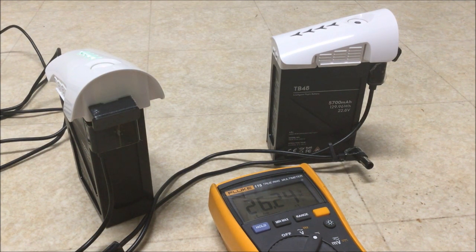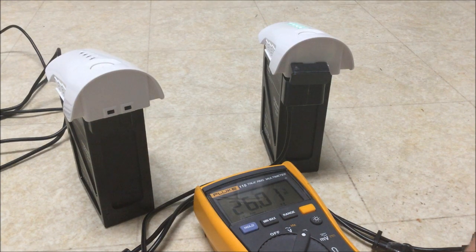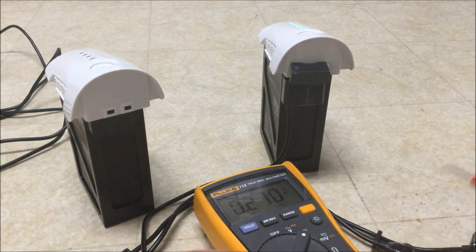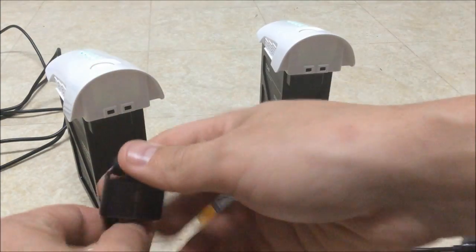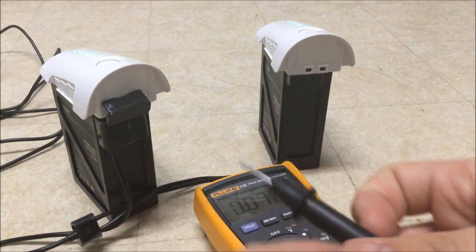You can see 26.24 on the non-DJI power supply side, and 26.01 on the DJI power supply side. So 26.24 versus 26.01 — I actually squeeze a little bit more charge with the non-DJI power supply. We're going to double-check those results.